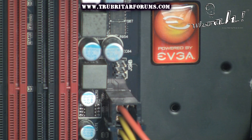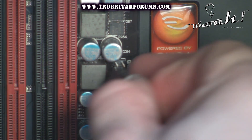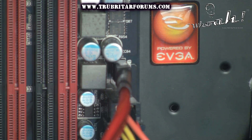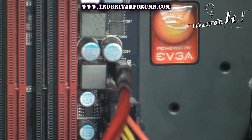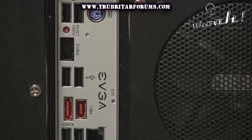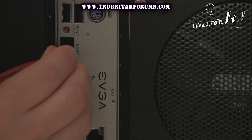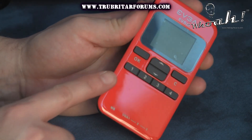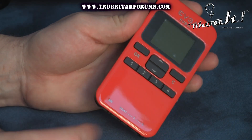Connecting the EVBot to your motherboard depends on your exact motherboard configuration. On the 3-Way SLI Classified motherboard the hookup point is directly on the motherboard. With the 4-Way SLI motherboard the EVBot connection port is on the back of the I/O panel. Taking the other end of your connection cable, simply hook this up to the motherboard port of your EVBot.